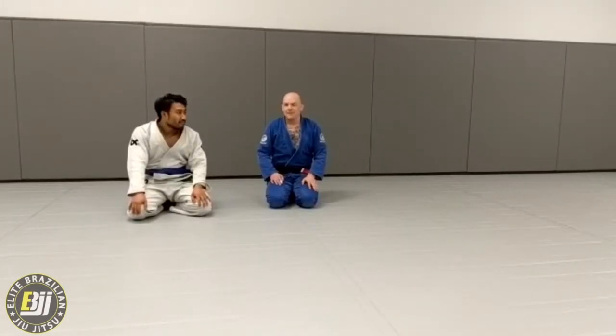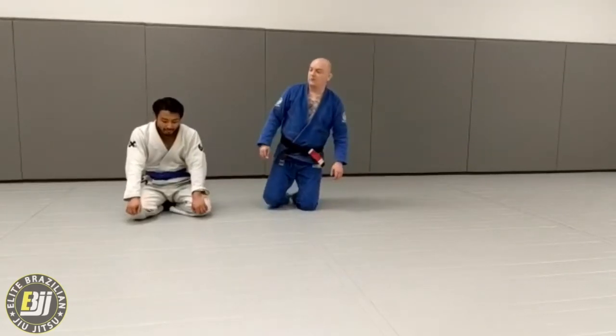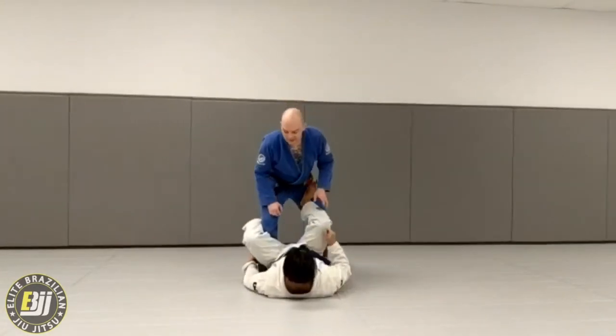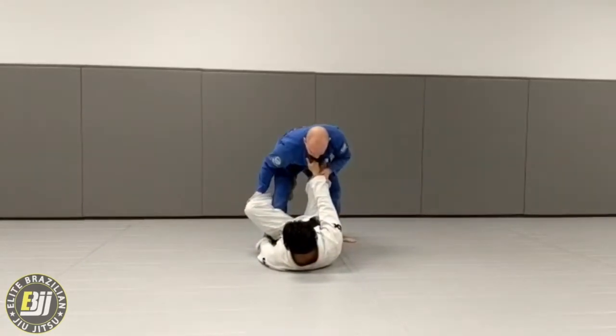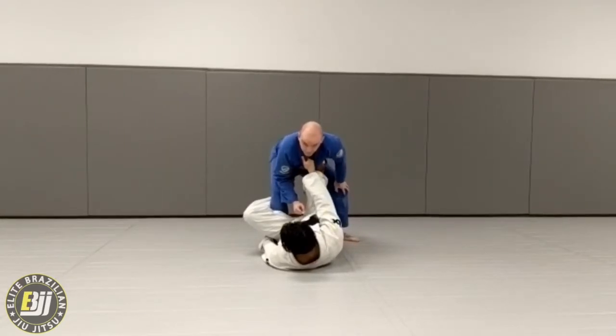This month's Move of the Month is the De La Riva Pass, which goes into a Smash Pass — one of the passes I've used. So we're in De La Riva, and this is worst case scenario: they've already gotten the collar control. They have their four points of contact — their hand, their De La Riva hook, distance, and their collar grip. So we're going to get rid of some of these.